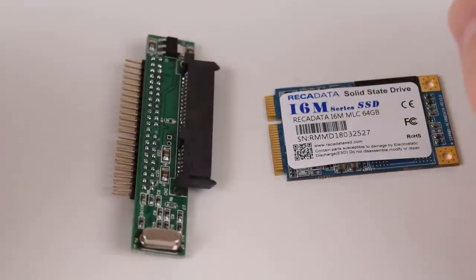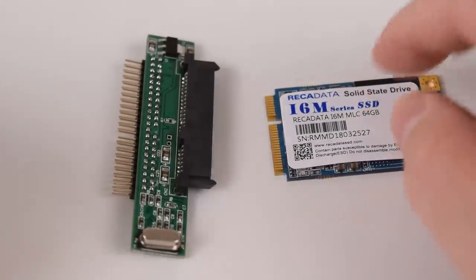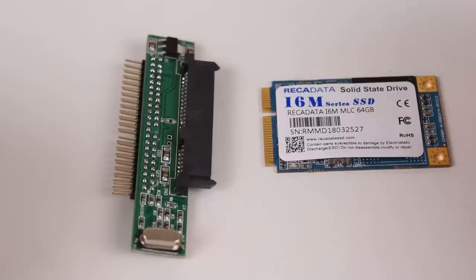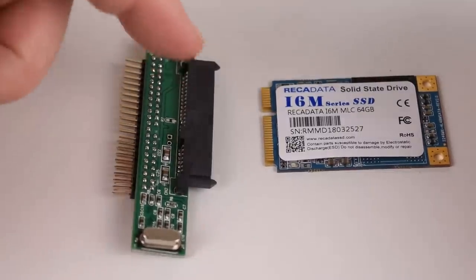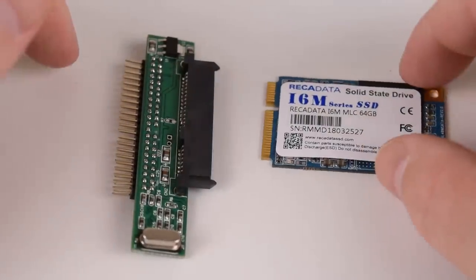Most of the items are bought from places such as eBay or AliExpress, but I got two review products from Banggood. We've got a Recoleta Data solid state drive — this is an mSATA module with 64 gigabytes — and also a SATA to 44 pin IDE converter. Links are down below in the description.